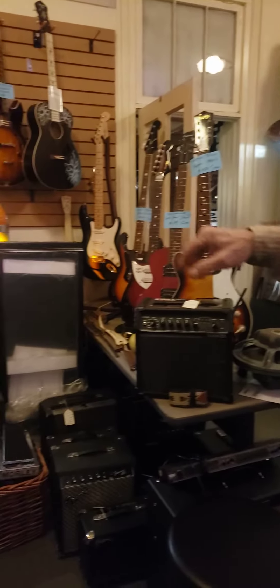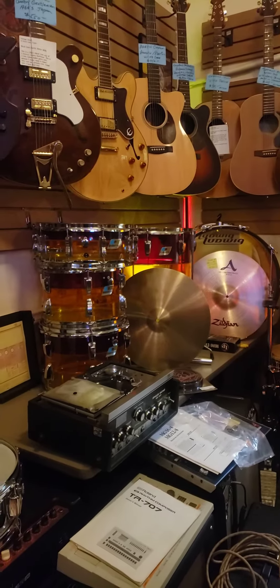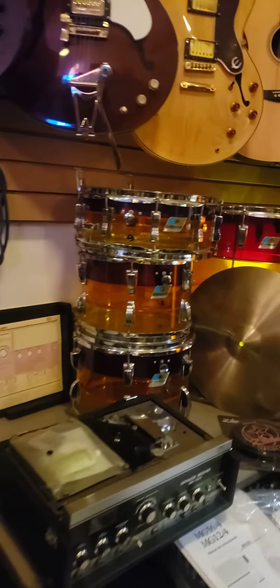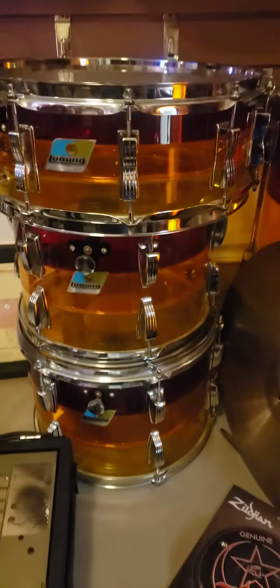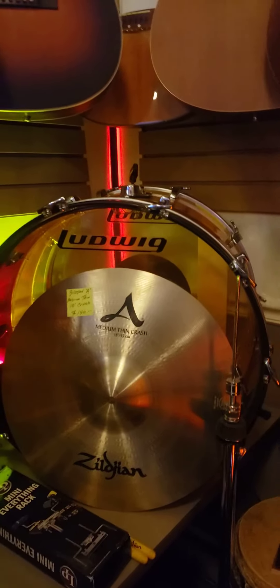Drum sets. I just have one set today, which happens to be a 1976 Tequila Sunrise Ludwig kit. This kit also has the Tivoli lights. It's not lit up now, but it has all its original lighting — all the lights work. It's a 22, 12, 13, 16, matching snare.